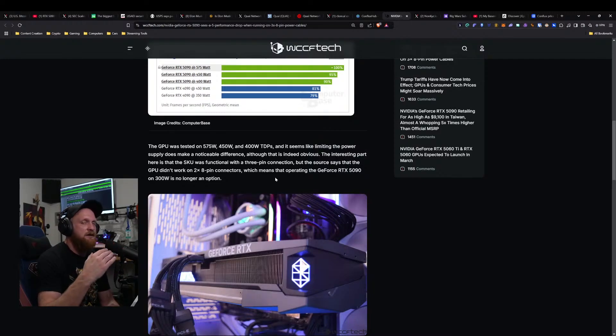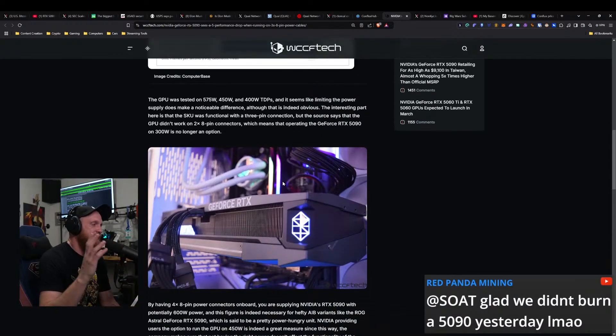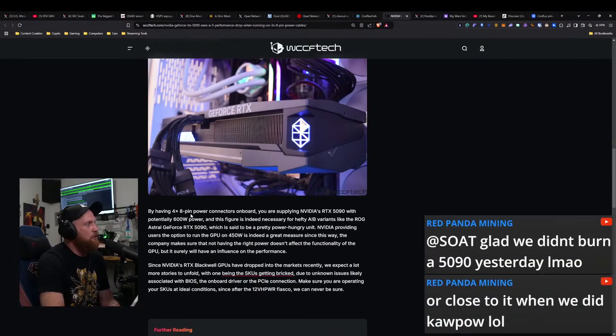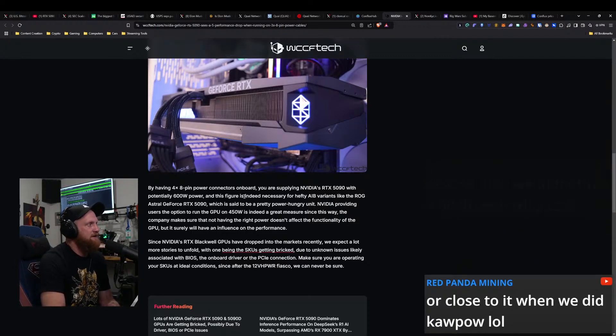That would be really cool to see if the power levels come down even further. I also need to test the 16-pin connectors, so I have a lot of things to go through and test here. By having a four by eight pin power connector on board, you are supplying the RTX 5090 with potentially 600 watts of power.